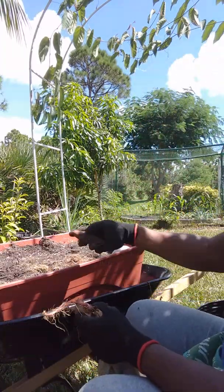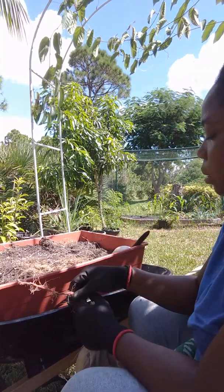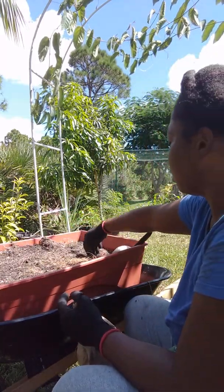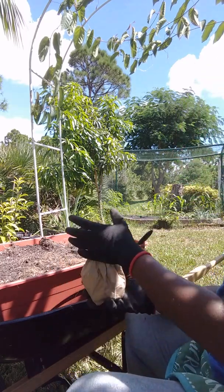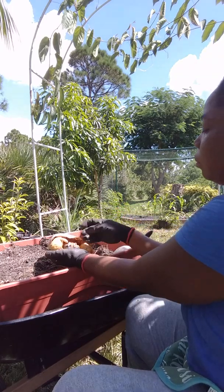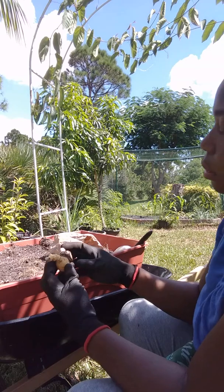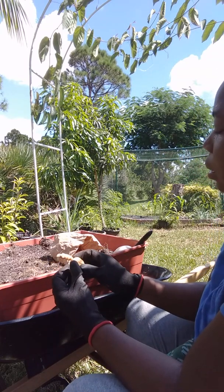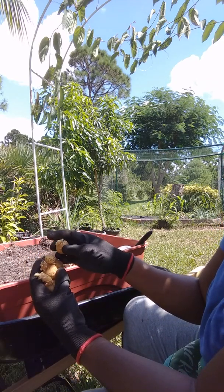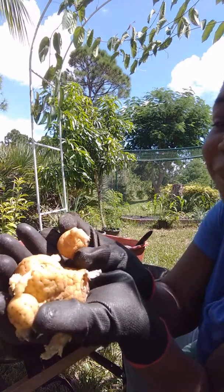I'm going to add some potatoes. These are small yellow potatoes that were laying on my counter and they've all sprouted some roots, so let's see what these can become. See those roots there? Learning as we go.